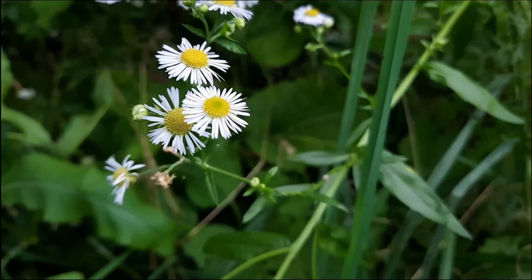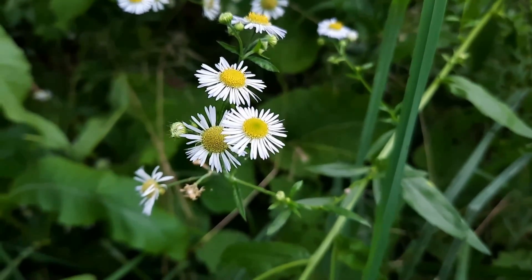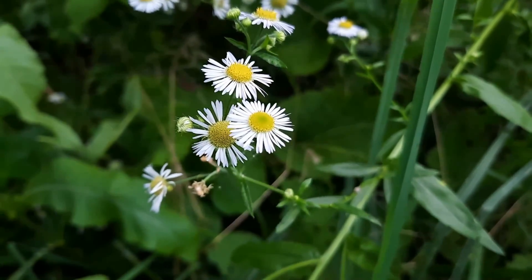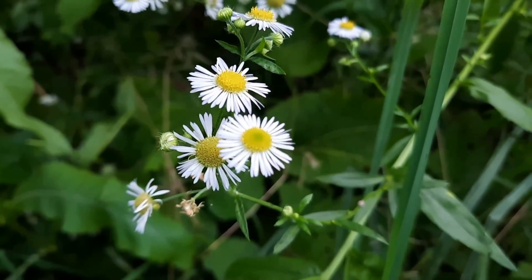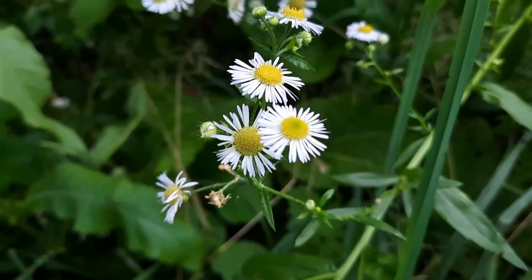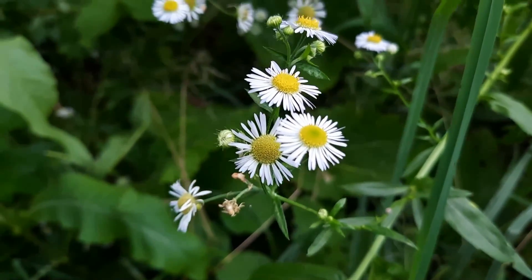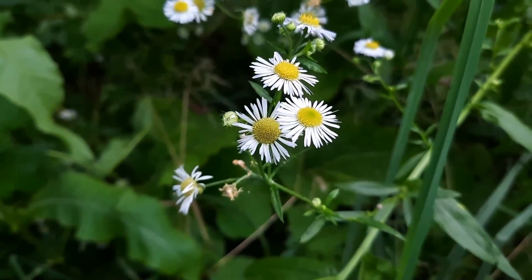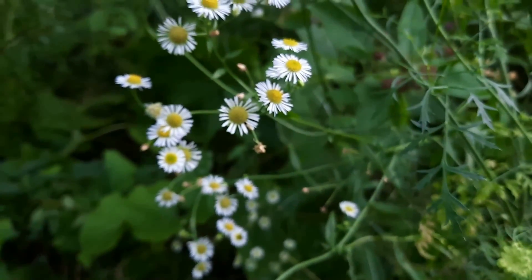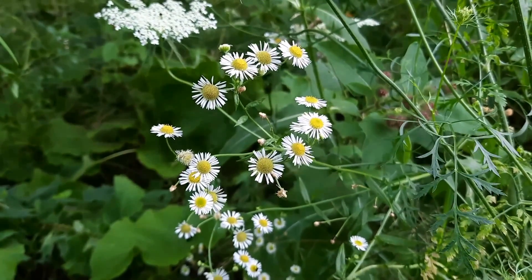These dainty flowers are quite impressive. They have dozens of central disc florets — they're extremely tiny, and that is the yellow that you're looking at. They're surrounded by anywhere from 50 to 120 white ray florets. Both the common and the daisy species have white petals, although there are other species that are white. But these two species in particular, as they begin to age, they become somewhat pinkish.